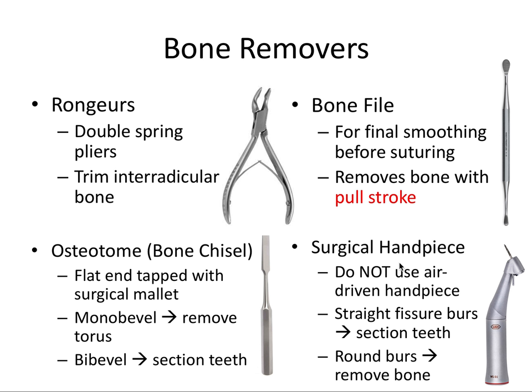Lastly we have the surgical handpiece, which comes in contra-angle and straight varieties. An air-driven handpiece like a restorative handpiece must not be used for extraction surgery — it will drive air into the socket, and air can pass through the fascial planes and lead to air emphysema, a rare but potentially serious complication that can be easily avoided by using a handpiece specifically designed for surgery. You can use a straight fissure burr like a 701 to section teeth and round burrs to remove bone, including interradicular and buccal bone.